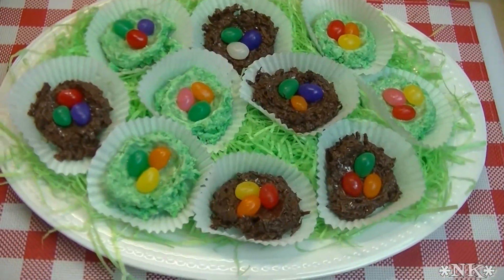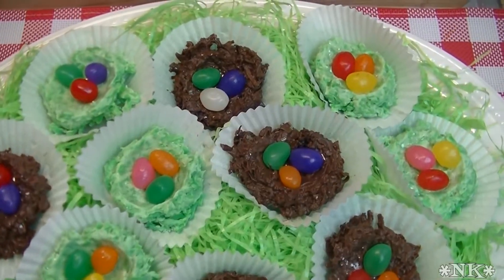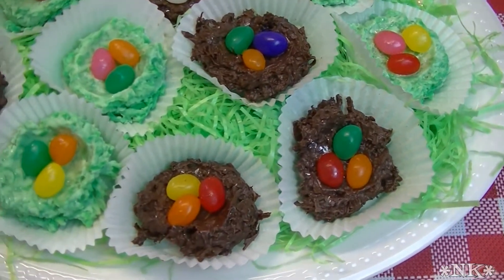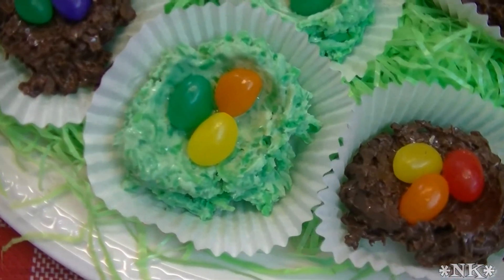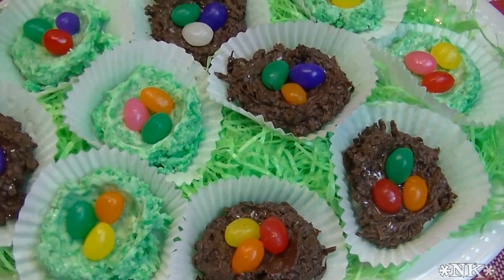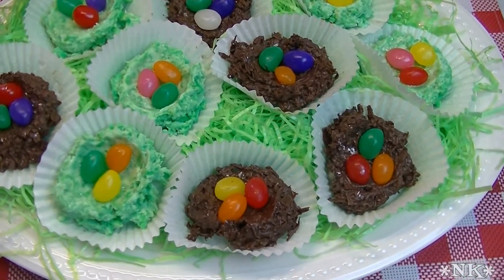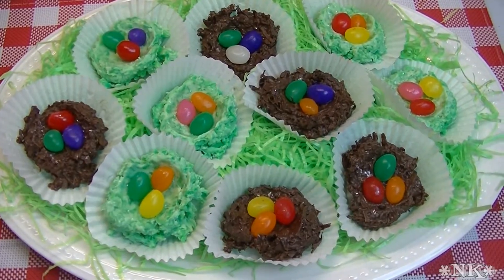I'm Noreen and welcome to my kitchen. Today I'm going to be making some beautiful Easter treats. How many of you remember Russell Stover's when you were a kid making little chocolate coconut bird nests? I remember them and they're a super happy memory. Today we're going to make some of those — the green ones with white chocolate and the traditional chocolate ones. They're super easy; you're not even going to believe how simple they are.